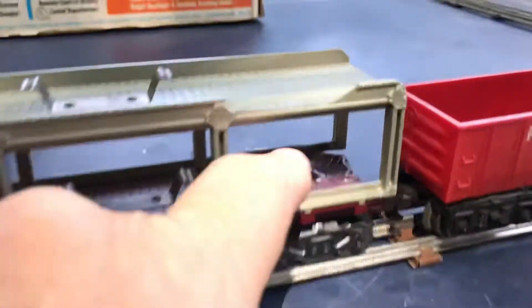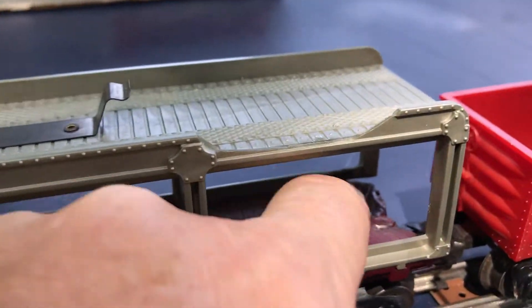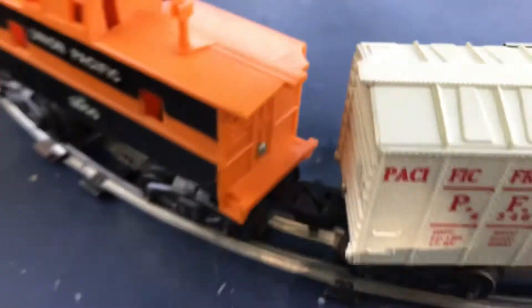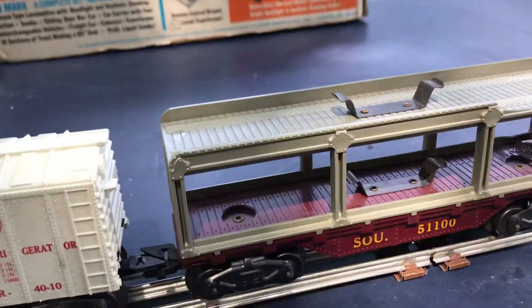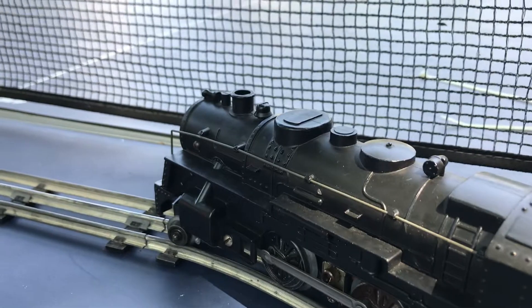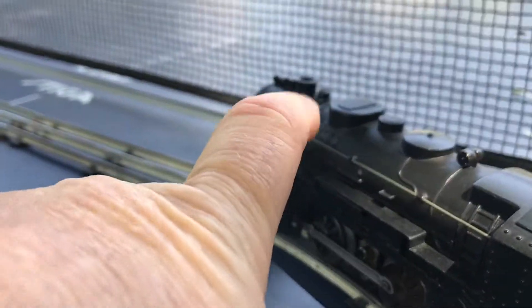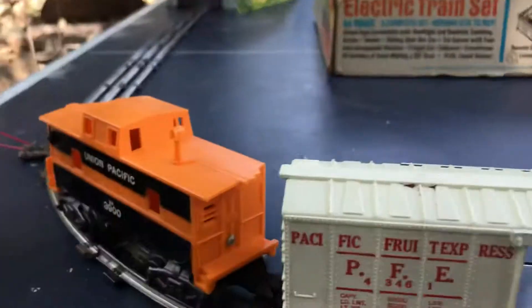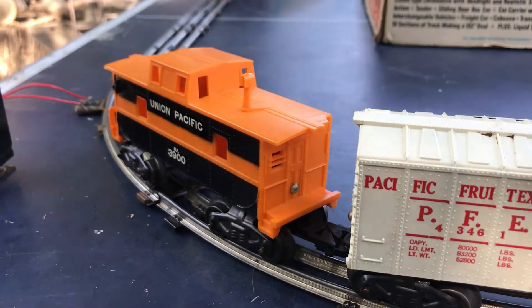It's not a perfect train. It's got some melting that happened here in this auto car some time ago. There's a chip in the caboose top here. It's great though. We fixed the light — the light works — and it's a smoker, so steam or smoke comes out of the top. We'll show you that in a second but now we just show you this thing in operation.